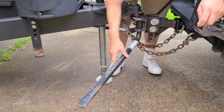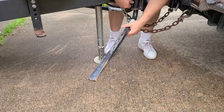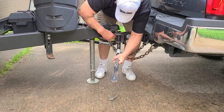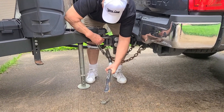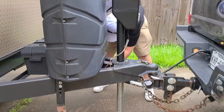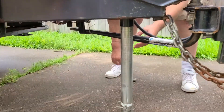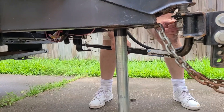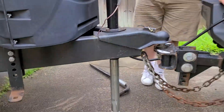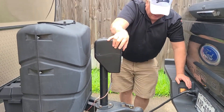See how easy that was — we took all that weight off. Do the same thing over here to the other side. Now we got to let the jack back down.